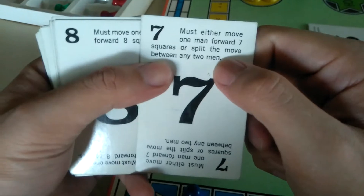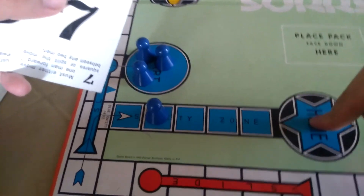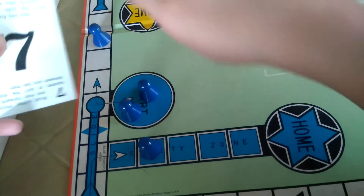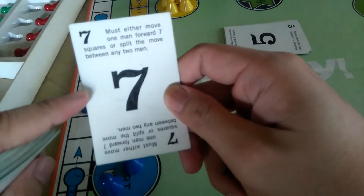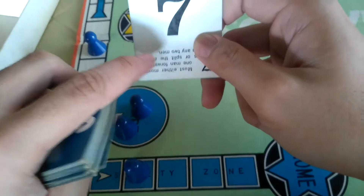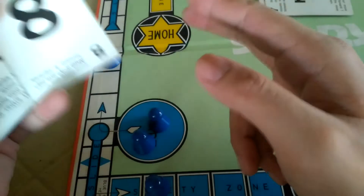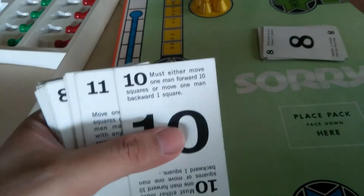The seven card: you must either move one man forward seven squares, or split the move between two men. For example, move one piece four spaces and use the remaining three moves on another piece. You can only split up to the count of seven total. Either use one piece for all seven or split among different pieces. Then the eight card — move eight squares — everyone wants this one to move as far as possible.